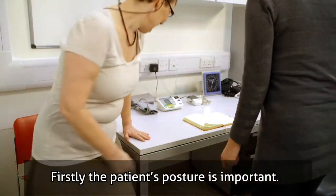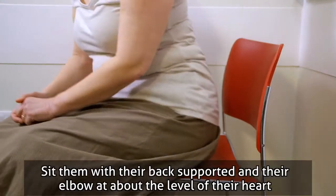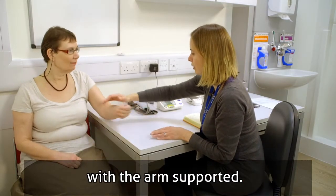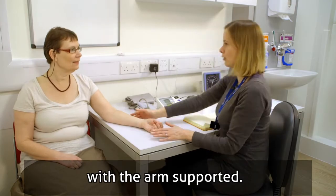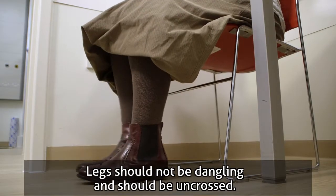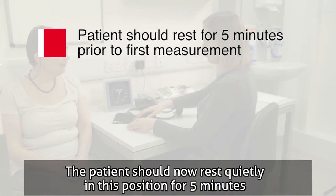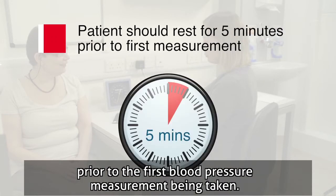The patient's posture is important. Sit them with their back supported and their elbow at about the level of their heart, with the arm supported. Legs should not be dangling and should be uncrossed. The patient should now rest quietly in this position for five minutes prior to the first blood pressure measurement being taken.